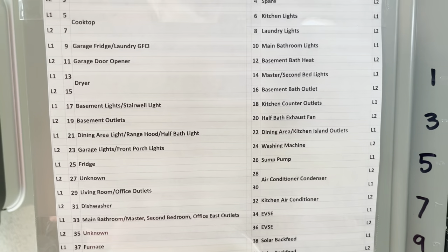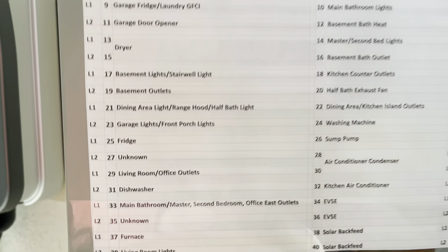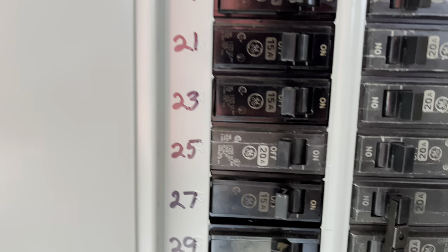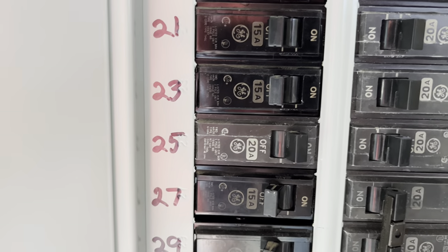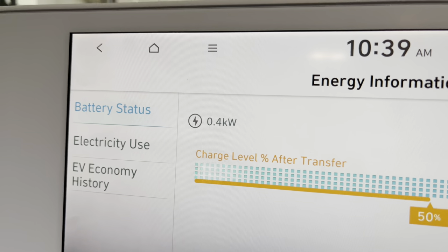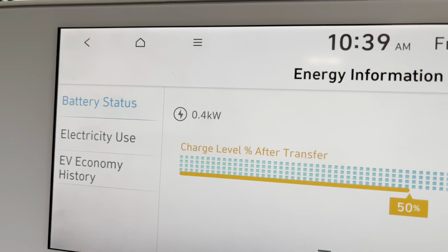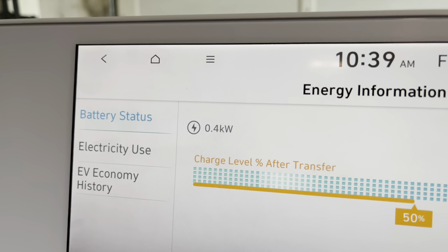Back at the electrical panel, I'm going to start turning on breakers one by one until the house is back to a powered state. The first circuit I want to try is my refrigerator, which is circuit 25. I flip that on, and back here in the car we can see the refrigerator is drawing about 400 watts, which is well within the car's limit of about 1,800 watts.